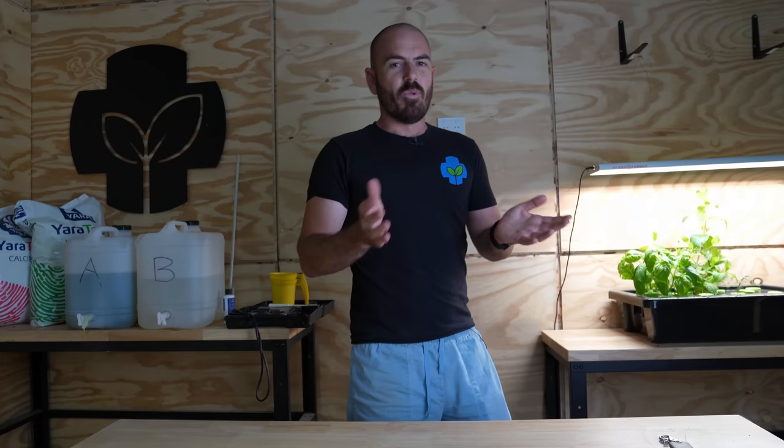This episode of Who Chose is brought to you by Spider Farmer. Welcome back to Who Chose.